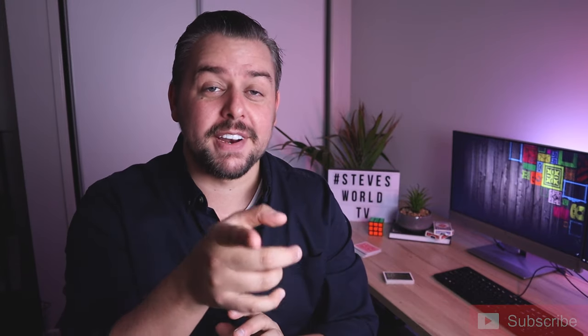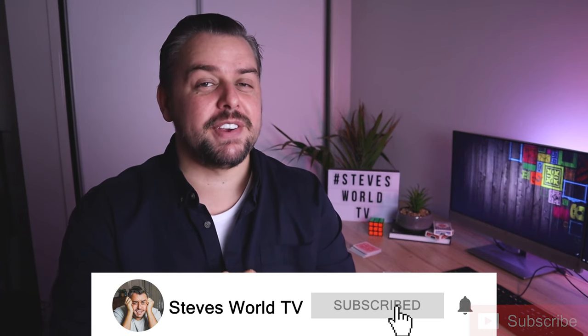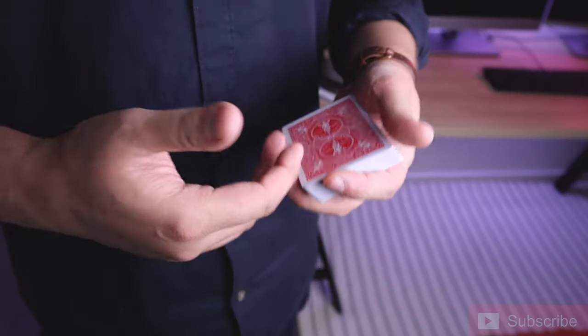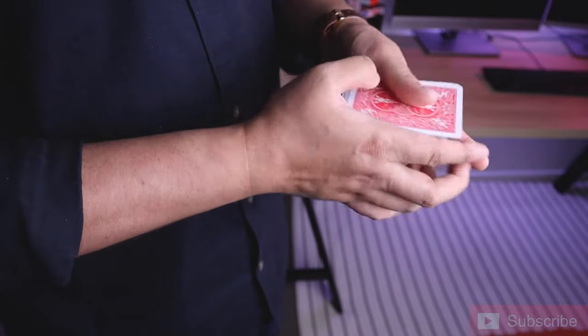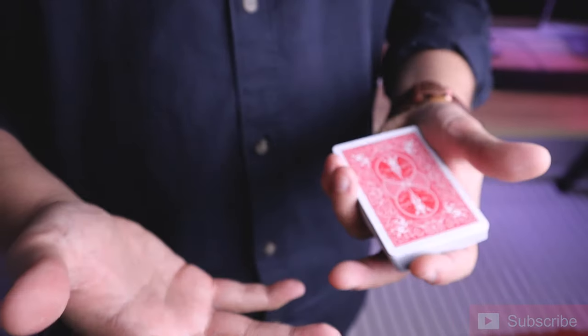If you haven't liked the video yet, like it anyway. And if you haven't subscribed, I'd appreciate it if you subscribe to my channel — I make some really cool videos so make sure you check those out. But before you do, let's take a look at the spread pass. One of the things I really love about the spread pass is how natural it looks — it's just the motion of spreading the cards and the card comes back to the top.